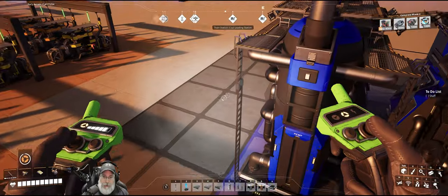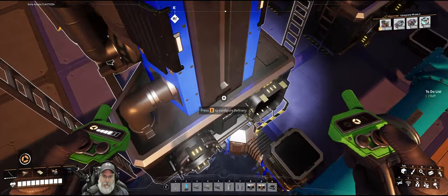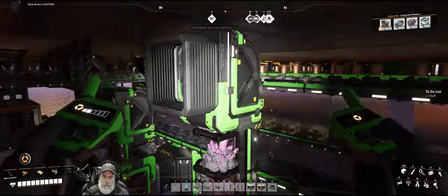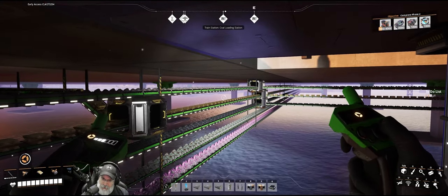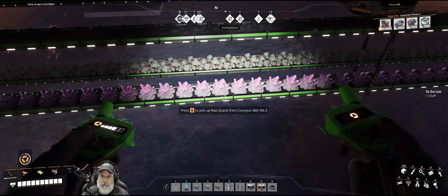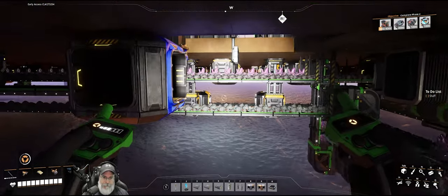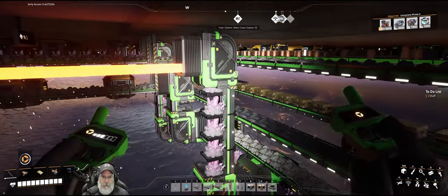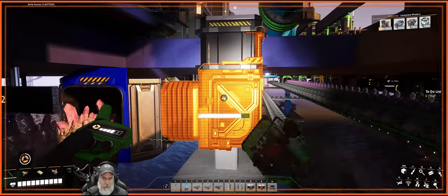Let's get the quartz input set up on these first. I already have that connected. I went around and upgraded my Caterium — put a Mark 3 miner out there and upgraded some of the belts to Mark 3 to make sure we have the right quantities flowing in. This also needs to be a Mark 2 coming in here. Then let's redo the lifts.